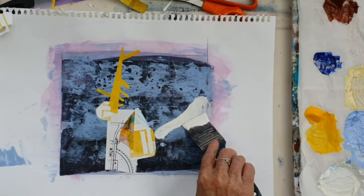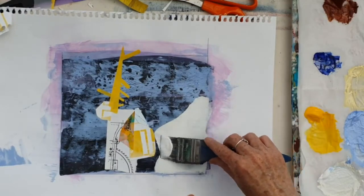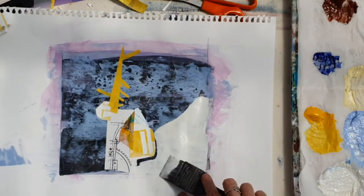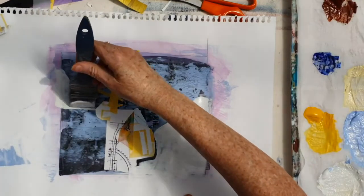That yellow relates to the yellow that is underneath, and now with the paint brush I'm just creating some other shapes in this as well. So I've done it with paper and now I'm doing it with paint.